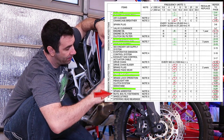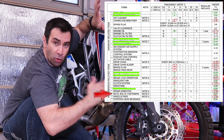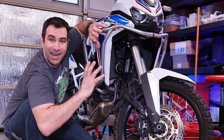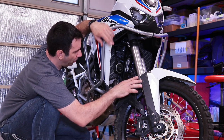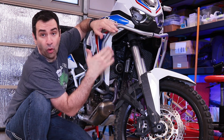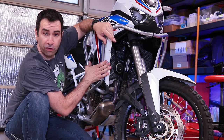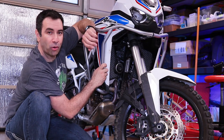As you're inspecting the suspensions for leaks, gouges, and all those other things, it's also a good time to start from the front and move back to check nuts and bolts. Just make sure that all the nuts and bolts around the bike are not loose or missing — because if you off-road a lot there might be a chance you'll miss a bolt or two.